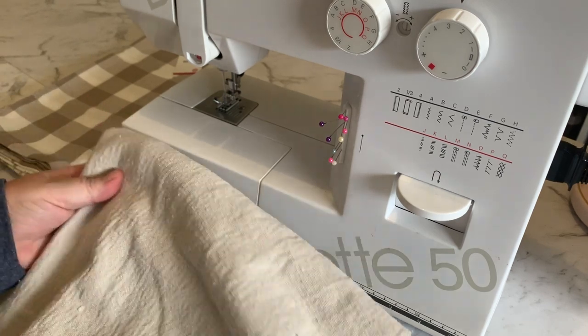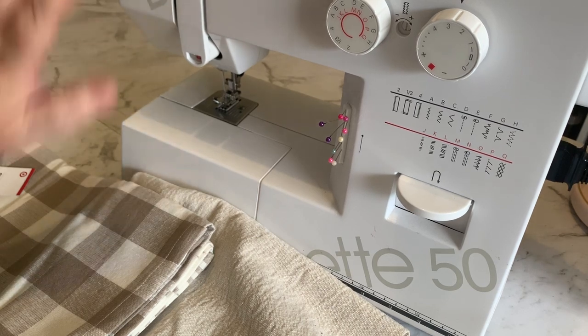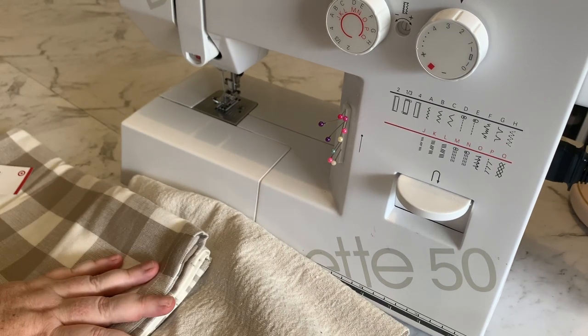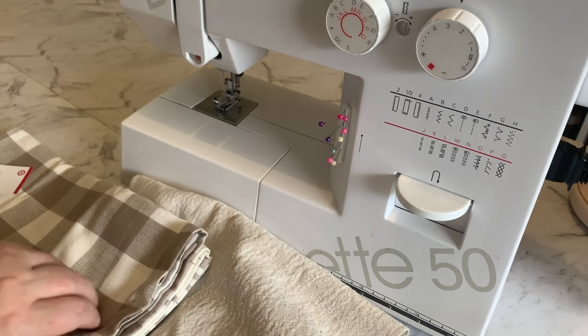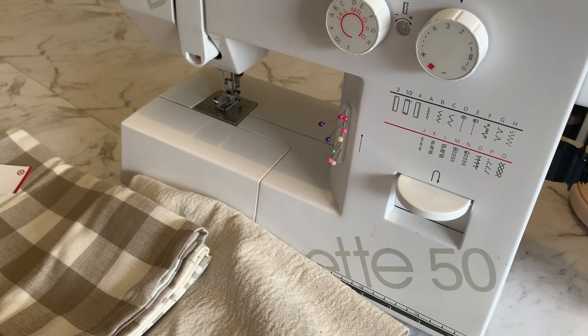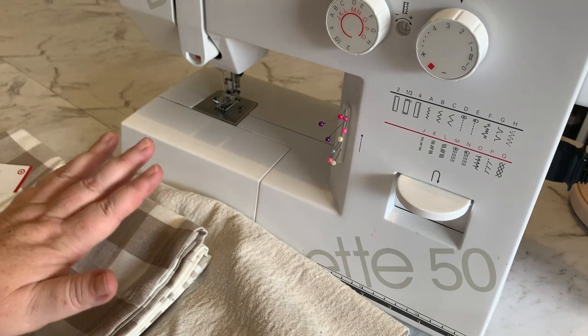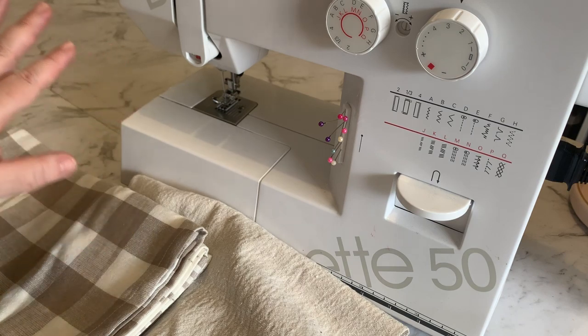Hey everyone, Live it Like Lisa here. Have a look at this beauty. In today's video I'll be attempting to do some sewing. Now if any of you have been following me for a little while, you'll know I'm not a sewer, so this is going to be super basic. For the people that don't sew and can't sew, this is the video for you, because I am one of those people.